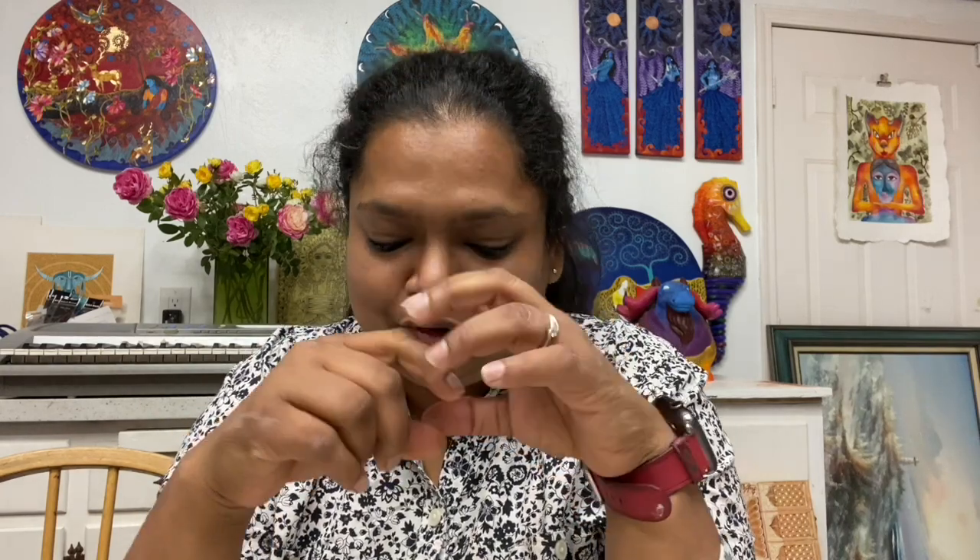Hi everyone! I'm making this video today to introduce a brand new product, which is a DIY kit for kids. This kit comes with 12 separate mini projects and a beautiful description of all the different art forms. There are eight art forms that this kit covers, so you will get 12 beautiful DIY pieces to work on.